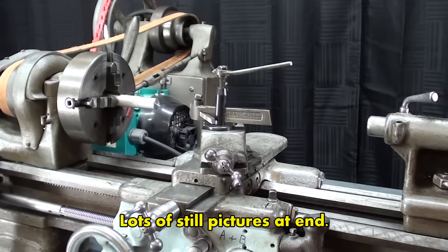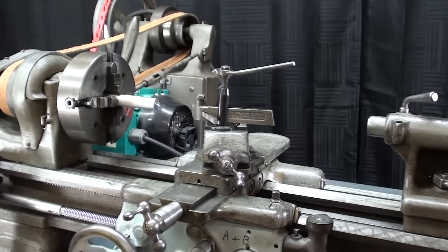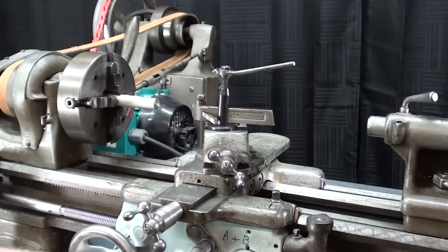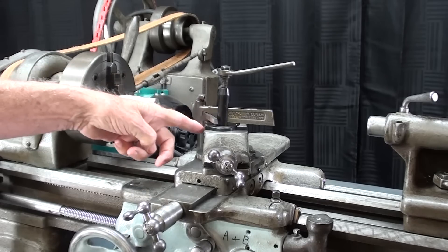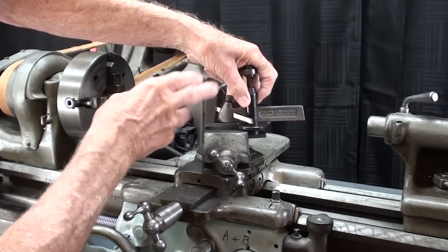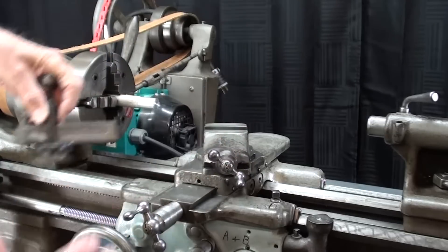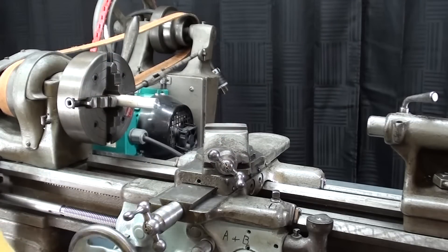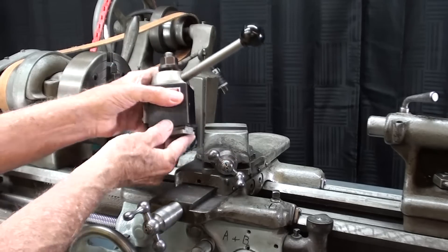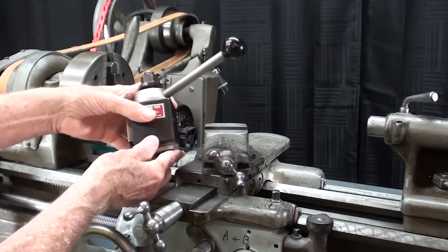Hello again, it's Mr. Pete, your YouTube shop teacher. Welcome back to Studio G. This is the South Bend 9-inch lathe that I recently acquired from John Collins. Up to this point I've been using the Lantern Toolpost. I kind of like it — I know I've bad-mouthed them, but there are quite a few uses for them. But I want to mount my Alorus Quick Change Toolpost on there.